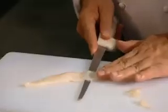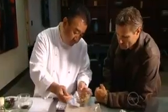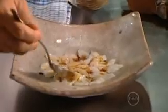First, Tetsuya slices the leather jacket fillet into slivers. Next, he sprinkles on a mixture of soya sauce, sweet sake and ginger. Finally, a dash of olive oil and some chives.